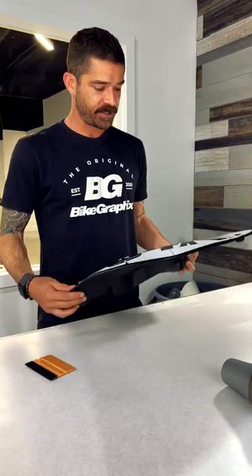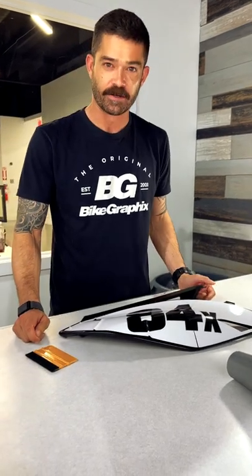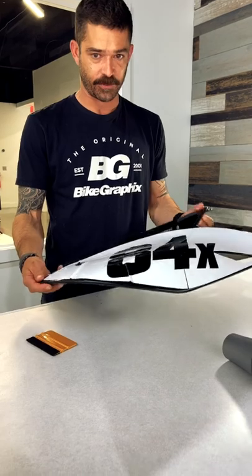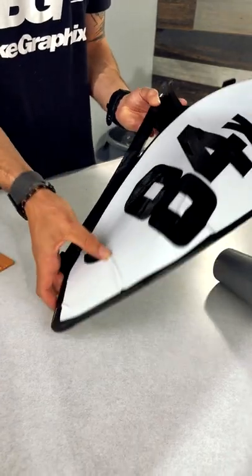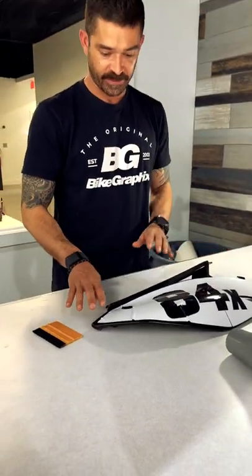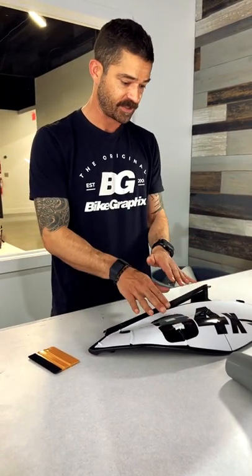It's Dan with Bike Graphics on our Tuesday Tips, and today we've purposely screwed this up about as bad as we can here to show you guys some tips on how to fix this sort of stuff where you've got massive wrinkles and creases, bubbles, wrinkles, creases, all kinds of stuff. So what we're going to do is jump in here and take these kind of little sections one by one and show you guys the best way to fix these.